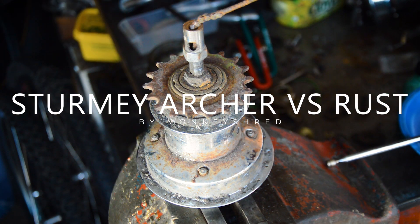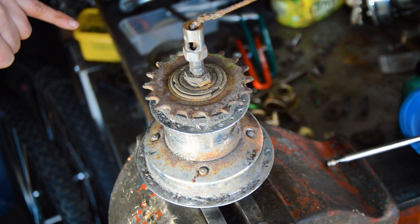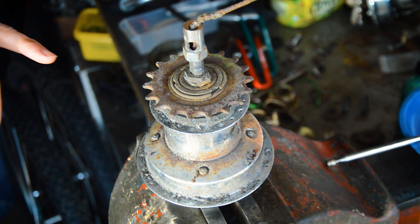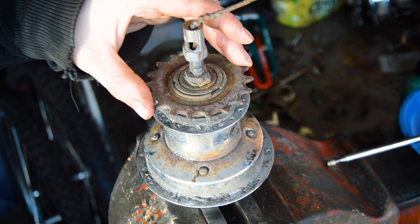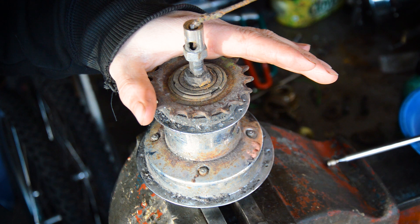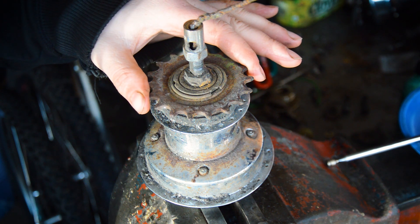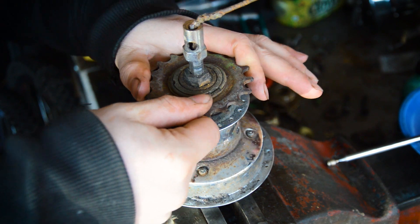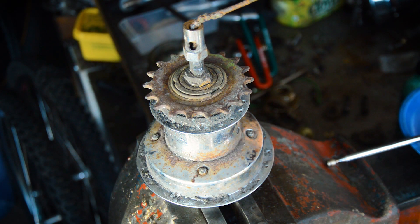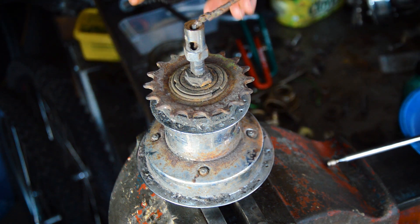What we have here is a Sturmey Archer 3-speed dyno hub, dated 1950-something. The second number in the date stamp isn't quite visible. I'm not sure what bike it came off, but I'm going to try and get it working again. It is completely seized — there is a very slight bit of movement in it but none of this will turn. The indicator cable is seized in there as well.